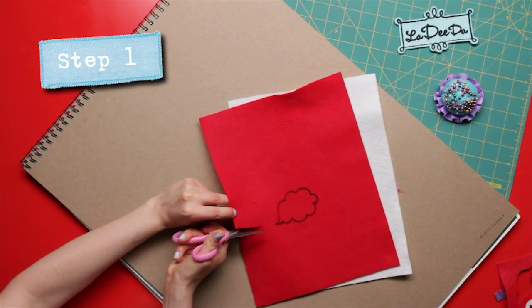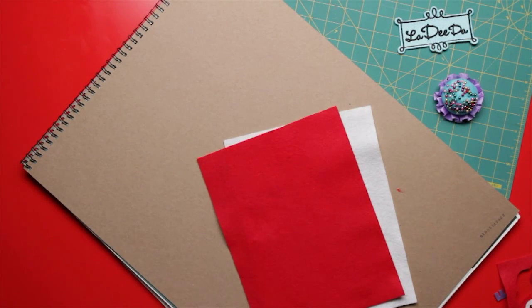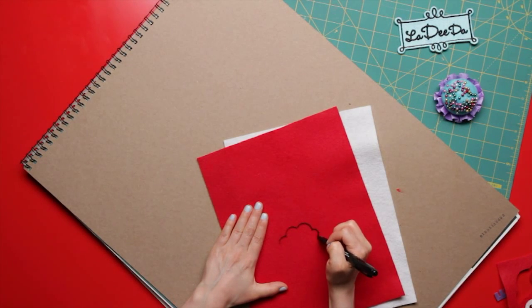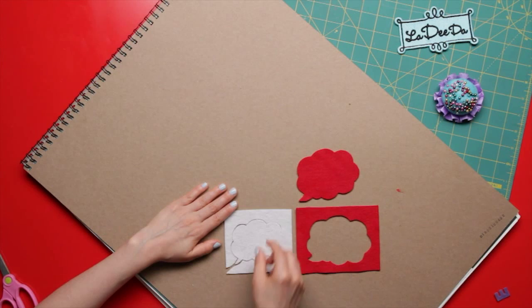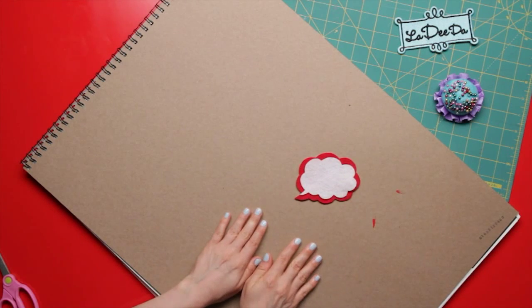We're going to cut a thought bubble shape out of the felt fabric, like this. If you're like some scissor guru you can freestyle, but I like to sketch things out first with my marker. Now trace the outline, and if you blow your bubble, no biggie — you can always start again. You're going to do the same thing with the other color felt, but make the bubble a little smaller — little enough to fit into the red one.